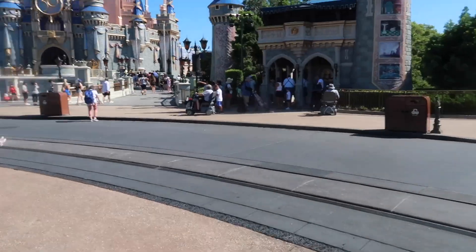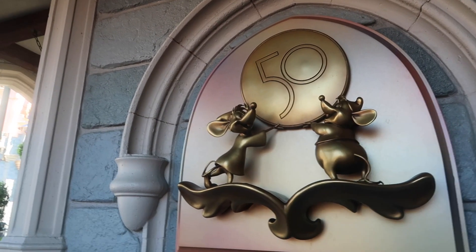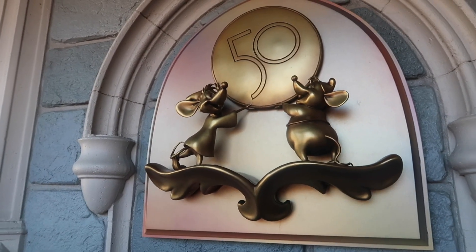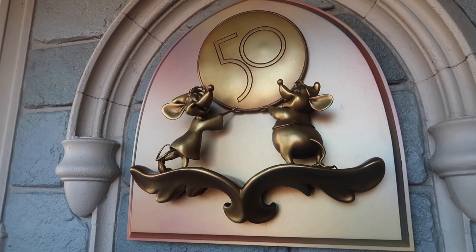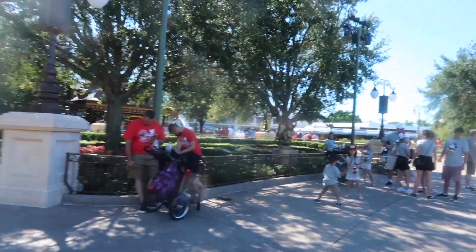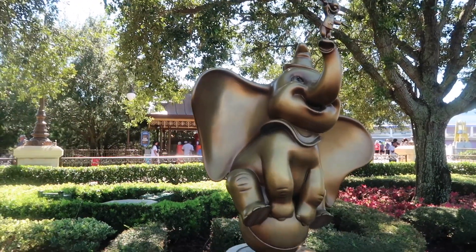Cute. And over here, this one, I'm really interested in. And then over here is Dumbo. There's so many in this main central area. There you go.